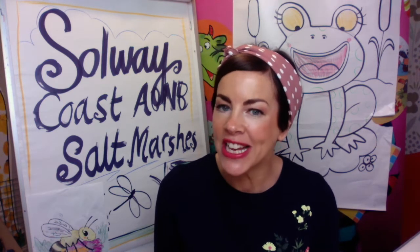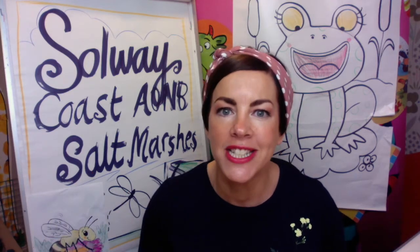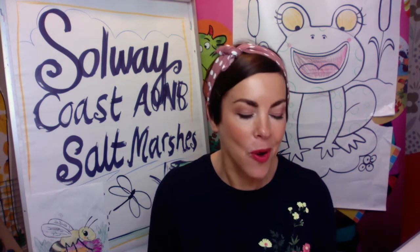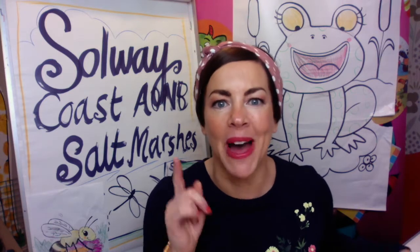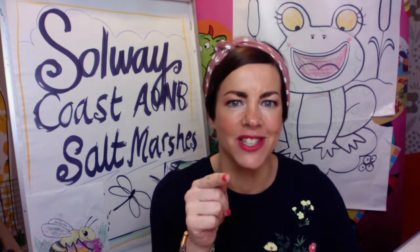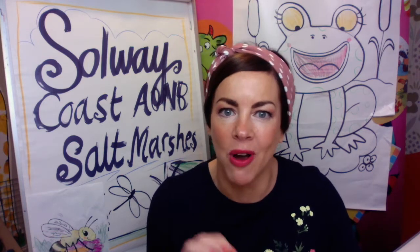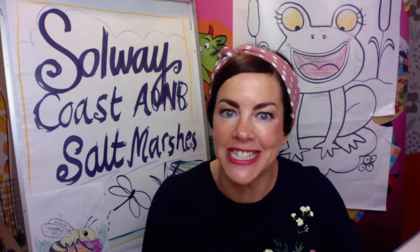We have things like the harbour porpoise, which is a bit like a dolphin. We've got otters. We've got marshland cattle as well. Today we are going to be drawing all sorts of things, including one of my favourite little animals that I love to spot in salt marshes. In the estuaries you also get all different wading birds and migratory birds who try and get all the little worms and the seashell creatures.